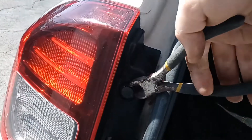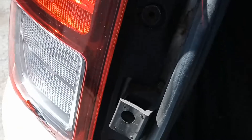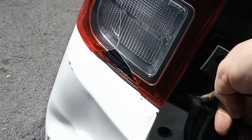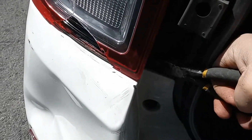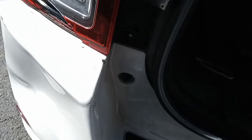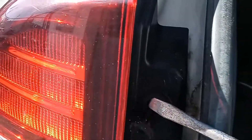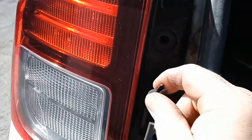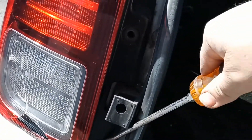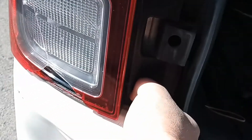Once they're loose, I get these angle cutters here to get them out — same thing on the other one. Got to get that center pin out. So that one broke off. We're going to get this one out first — that popped out. This one I'm going to force out, and so I forced that out.